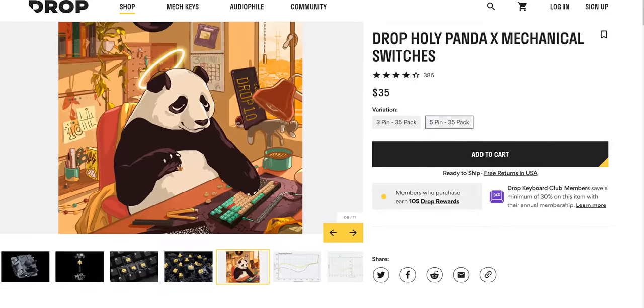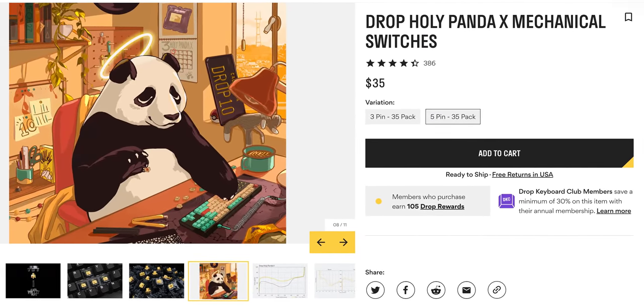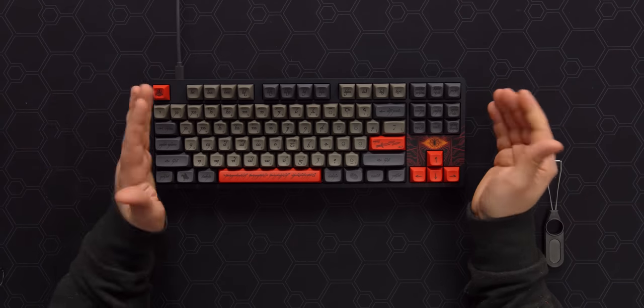The switches feel pretty good — they're Holy Panda X. So if you like those, here's your chance to get your hands on some Holy Pandas. One unfortunate thing about this board, at least in my opinion, is that it is soldered. Now in our case, it's kind of cool because this was hand-soldered, one-of-a-kind. However, if you're not a big fan of Holy Pandas and you want to switch to clickies or a personal favorite, you're not going to be able to do that easily. You can desolder switches and replace them, but it's time consuming and a pain. That's part of why I love hot swap so much.